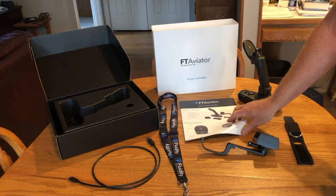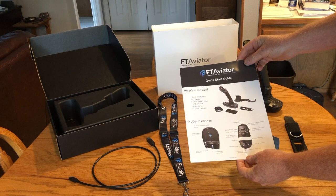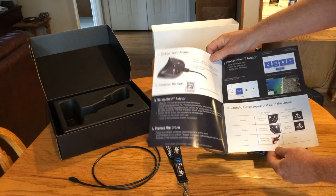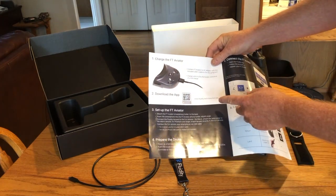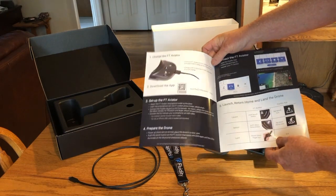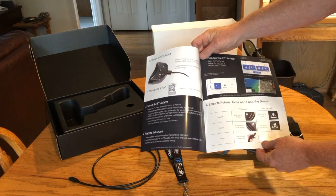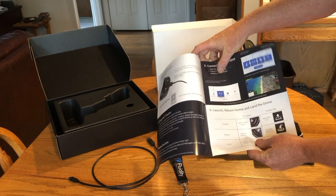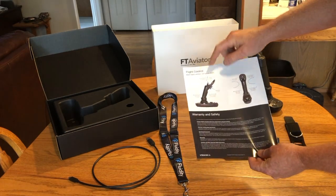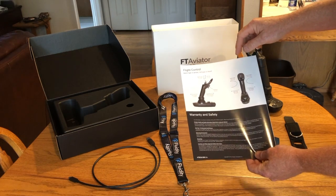One of the basic things you get in the package is a simple brochure — a basic set of instructions to get you going. They describe the basic features of the FT Aviator joystick, the process on how to download the app and set up your FT Aviator and prepare your drone, some basic commands on how to get your drone flying using the FT Aviator, showing the basic app, and also a basic description of the degrees of freedom or the axis of control you have with the joystick.